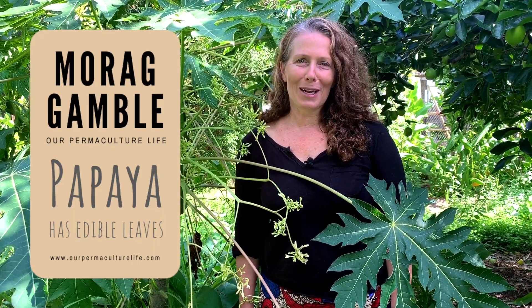Hi, it's Maura Gamble from Our Permaculture Life and the Permaculture Education Institute, and welcome back from my Live at Five in my permaculture garden.